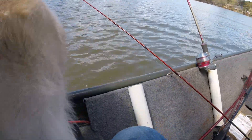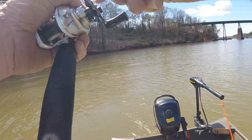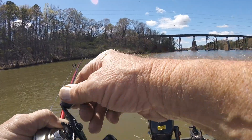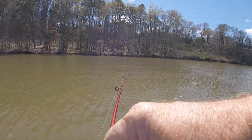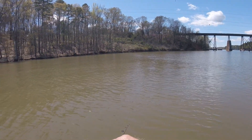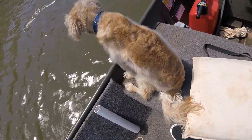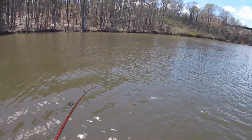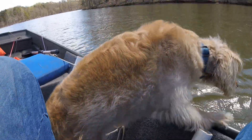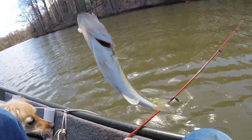Whoo buddy. You're a better fish. He is pretty. Yeah he is. Come on Bax. Yeah, that's three for three. Caught one on every lure.